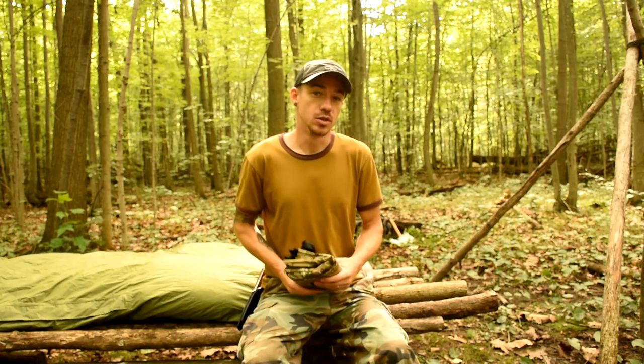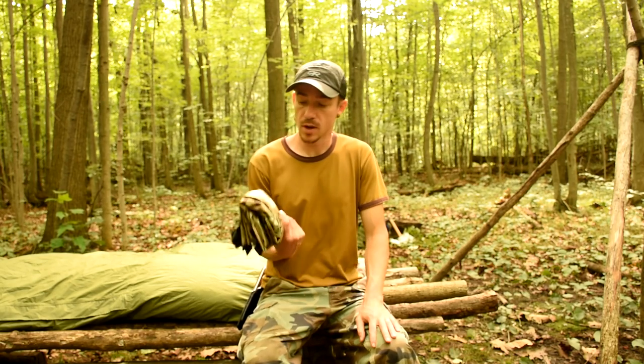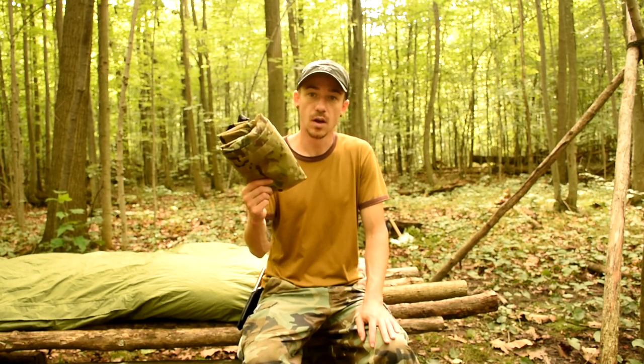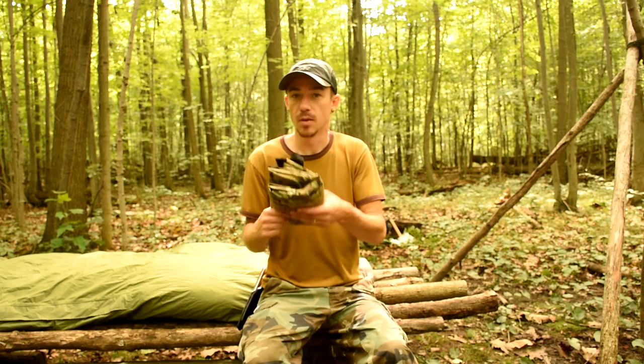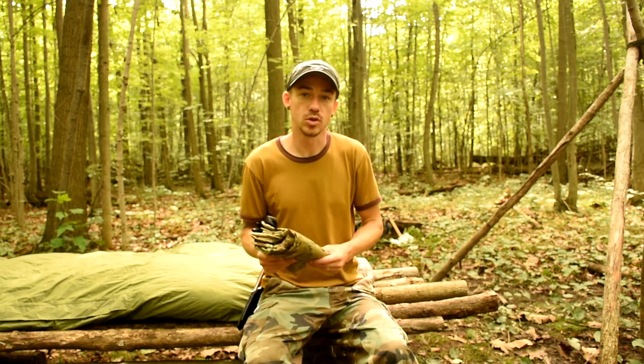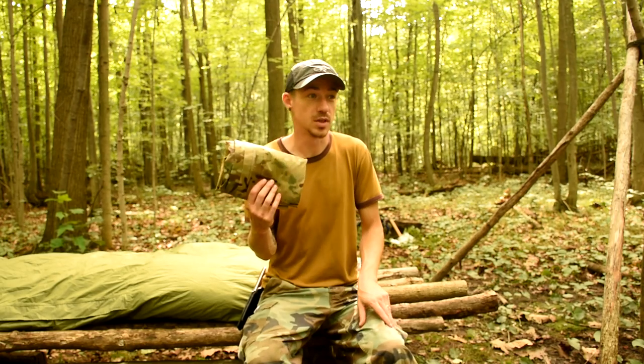Hey guys, Joe here. I wanted to show you guys tonight a brand new piece of gear that I got called a Bushcraft Outfitters Poncho Tarp. This is made by BushcraftUSA, sold on the forum. Bushcraft Outfitters is the store on the forum. This is a really cool piece of kit.